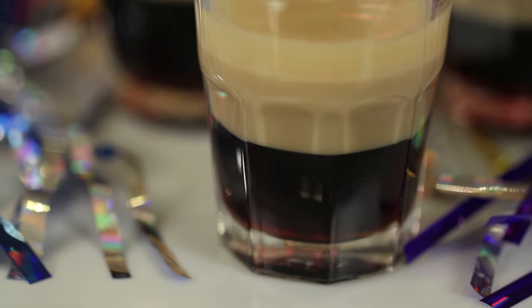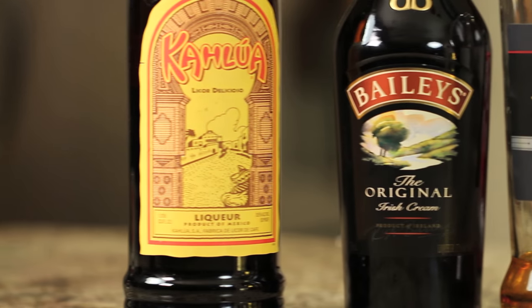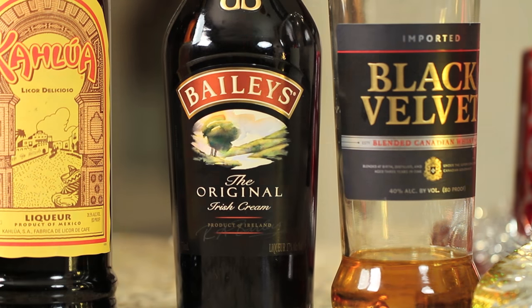Hey everybody, we're making duck fart shots to welcome in the new year. So what's in them? Kahlua, Bailey's Irish Cream, and whiskey.